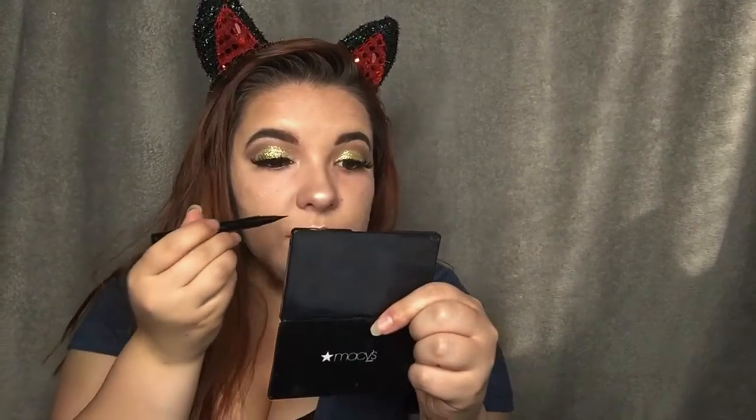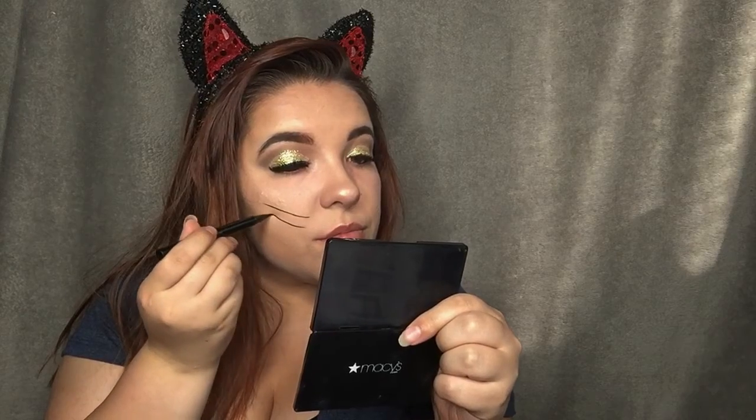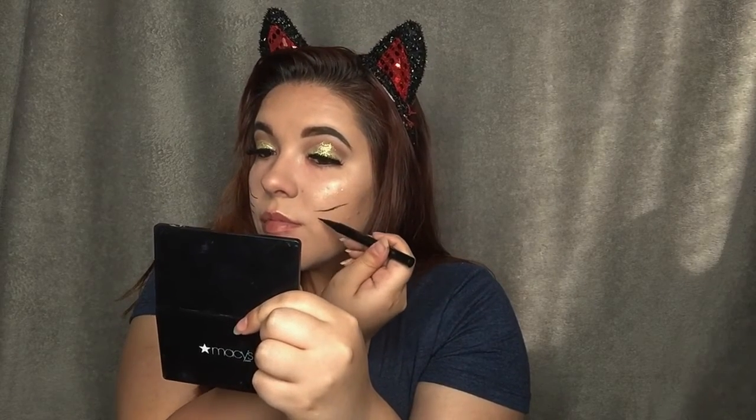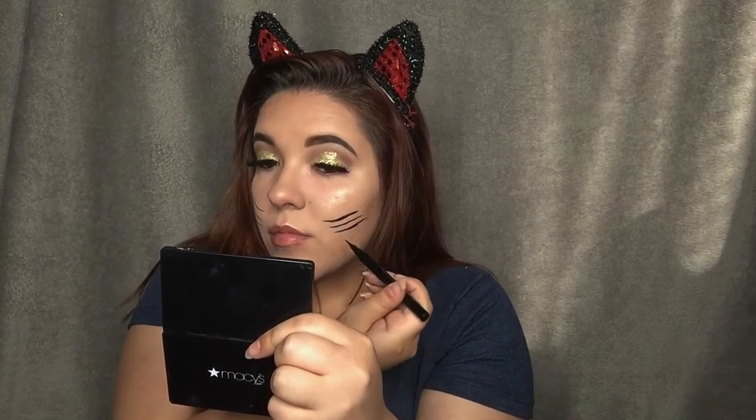So I drew the whiskers on and added more detail to it. Here's the finished look — thank you!